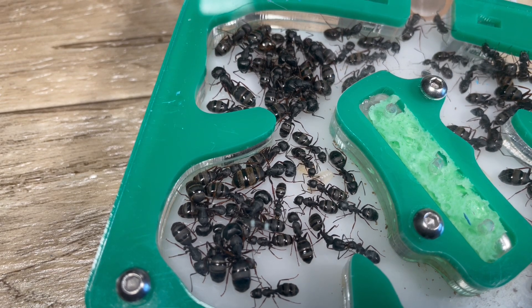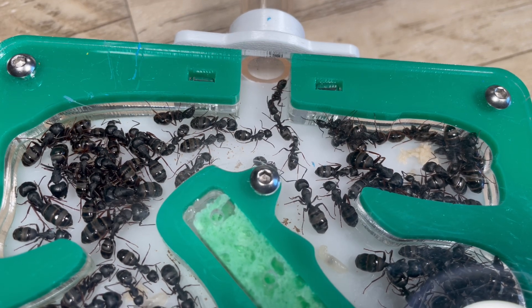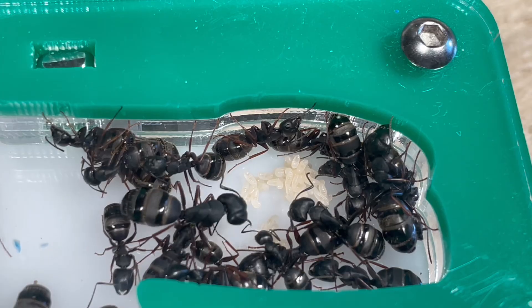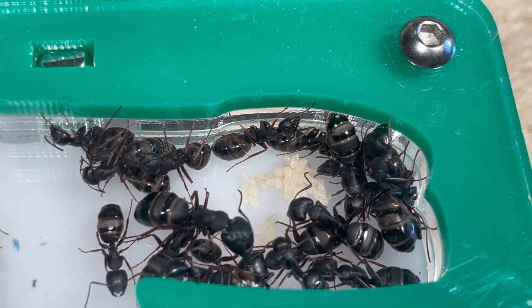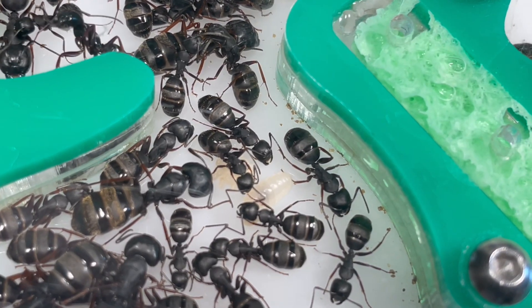I recommend to people who first catch their Camponotus queens to leave them in the test tube setup until they outgrow the test tube or have around 20 workers, then move them into a Tar Heel Ants mini hearth. I've noticed that with all of my Camponotus colonies they've done super well in the mini hearth. After which you can either move them into another Tar Heel Ants formicarium or you can move them into something like this one I have here.